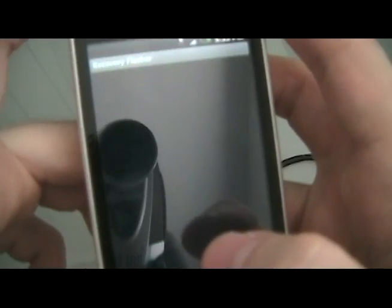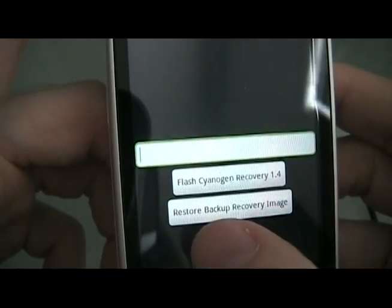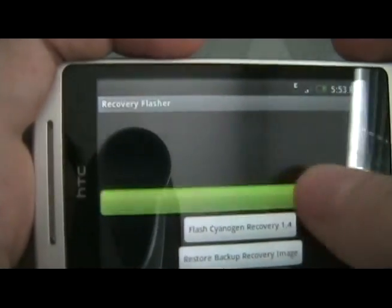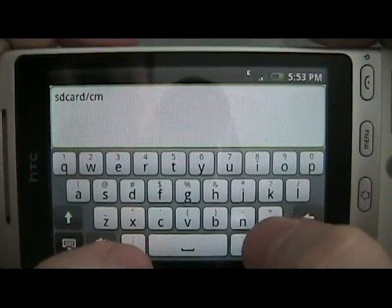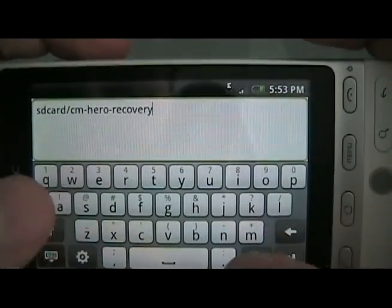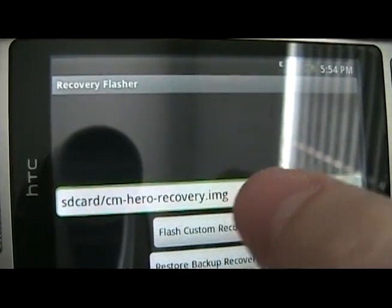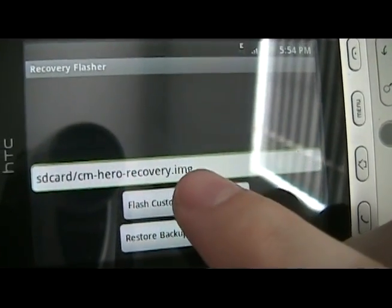Once it's done you can click Open. Do not hit Flash Recovery Image yet. First click Backup Recovery Image and let it do its thing. Once it's done, click on the text box and type in: sdcard/cm-hero-recovery.img, then hide that and it should say Flash Custom Recovery Image. If this is grayed out, it means you didn't type this in correctly, or the recovery image isn't on the root of the SD card and not in any folders. Once you're done, hit Flash Custom Recovery Image.